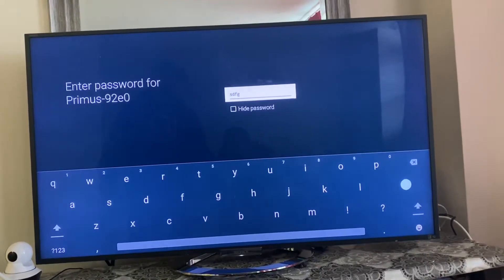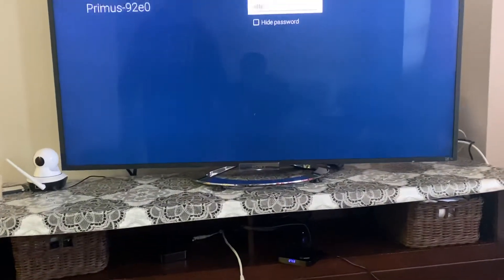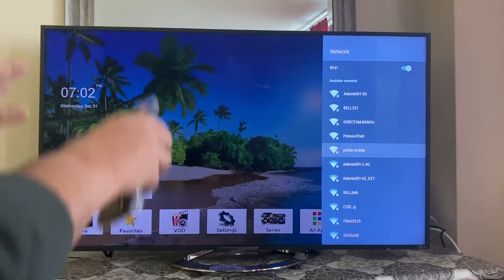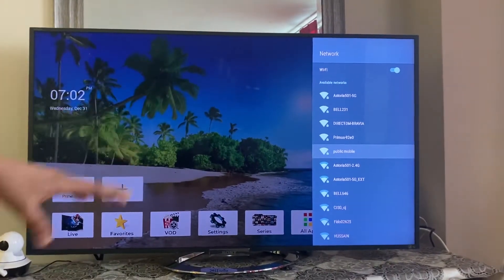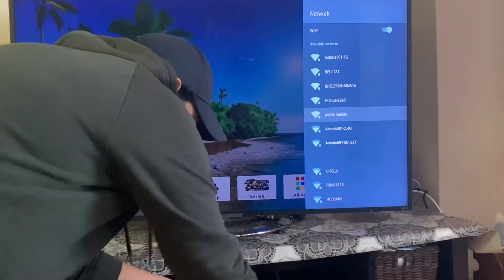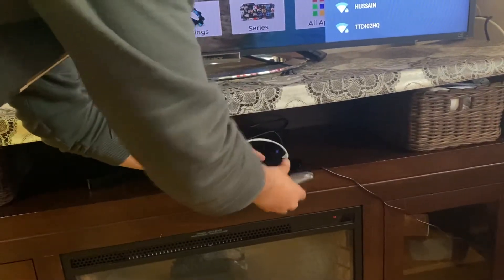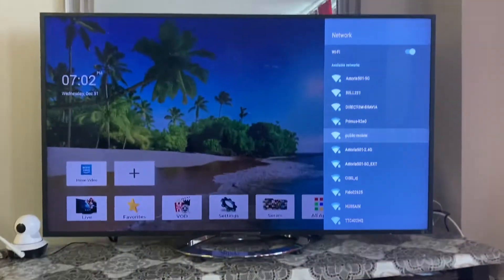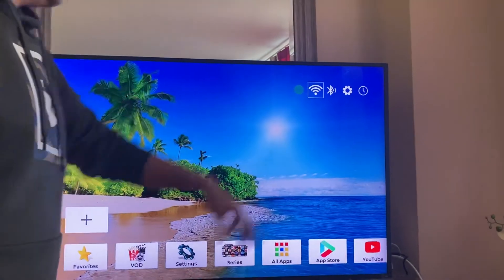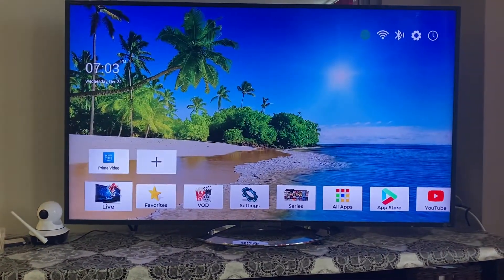Make sure you put in the right password — right now it's not the correct password so it's not connecting. I'm going back to try again. When you have the right password, it will give you the option to connect. Since I'm currently using an Ethernet cable, I'm not adding a Wi-Fi password. With Ethernet connected, you will see the indicator on screen go green.